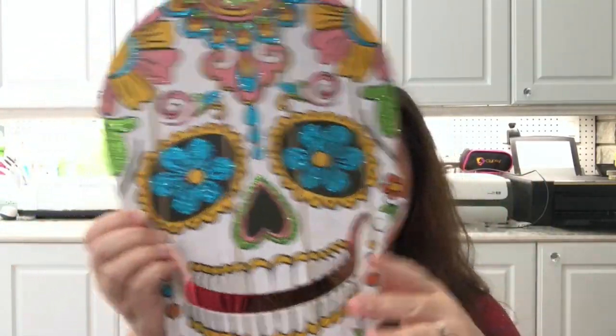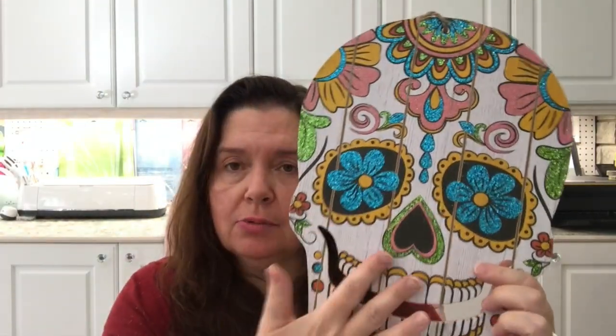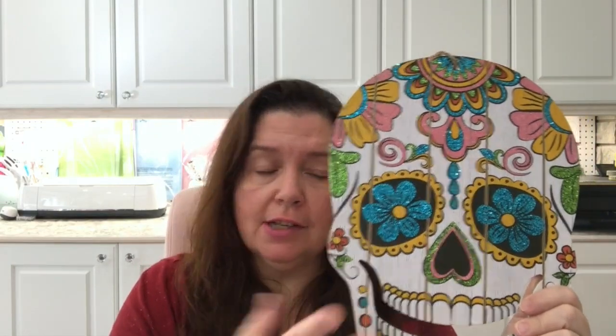I didn't buy a lot of food this time. I saw one item for Day of the Dead, which is this skull. I purchased it because I don't have anything for Day of the Dead decorations. Sometimes as a blogger I need to think about projects for my viewers and for the companies I work with, so I just thought this would be a good background piece or decorative piece for that occasion.